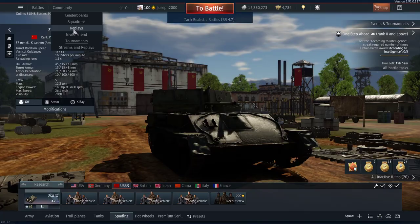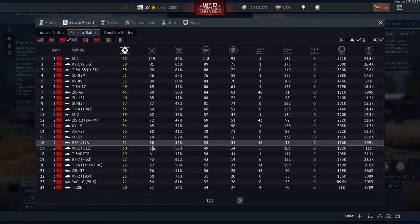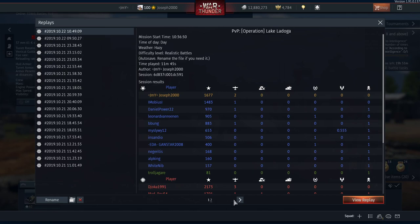Let's look at my stats for this vehicle. 26 deaths, 58 air kills, 20 ground targets. That's a 3-to-1 kill-death ratio. Not the best, but for an SPAA that's pretty average — well, for most people it's actually above average.